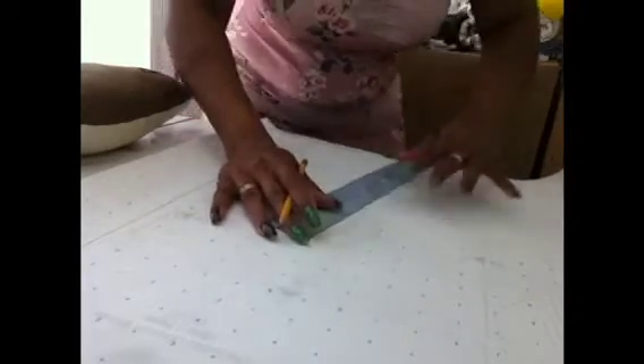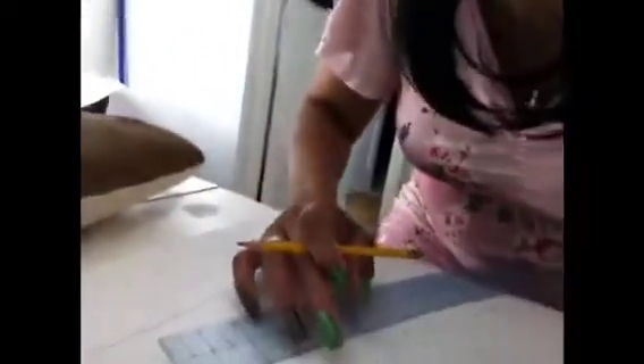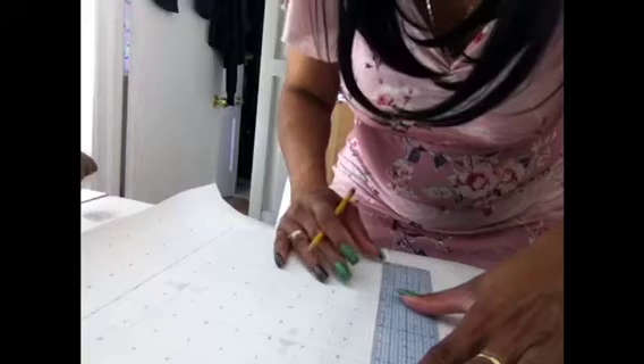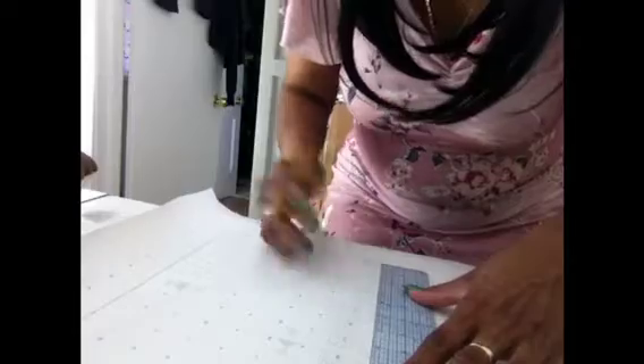So now what I'm about to do is the placement of the dart. The dart is way up here — I don't know if you can see it — but I'm going to bring it down to where I need it to be for me. Because I know this is an 8-inch dart, I'm turning over my ruler and starting at the bottom of the blouse to mark my dart. And this is how I'm moving it down. I don't know if this is correct or not, but I know it works for me.